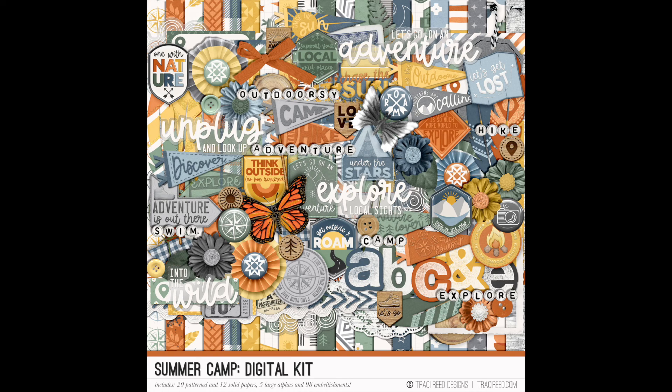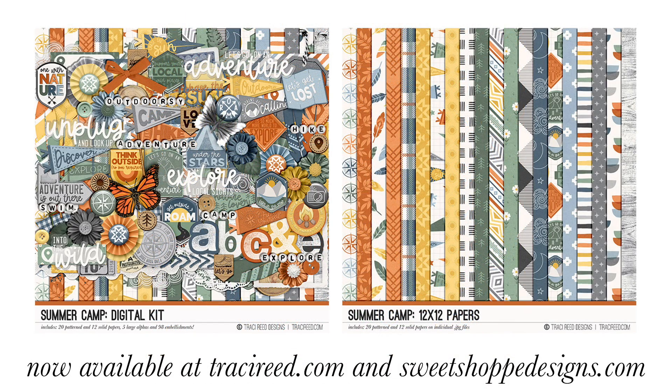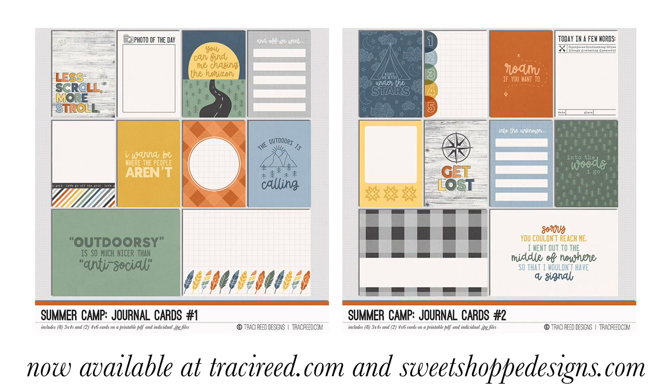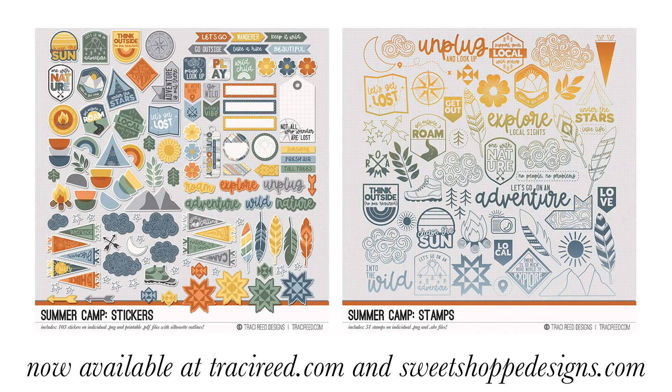If you enjoyed this video, I'd love it if you give it a thumbs up. If you're new here, go ahead and subscribe — I'd love to have you. You can follow me on Instagram at Tracy M. Reed. You can pick up the Summer Camp collection at 25% off for the first week of June 2022; there is a link in the description box below. And I'd love to see what you make with it — if you make something, tag me on Instagram and I will check it out!